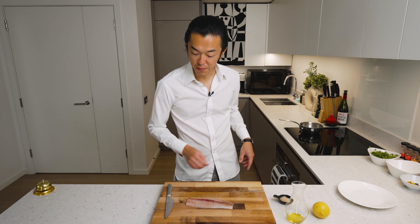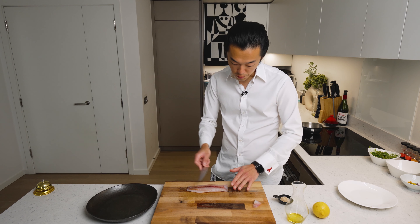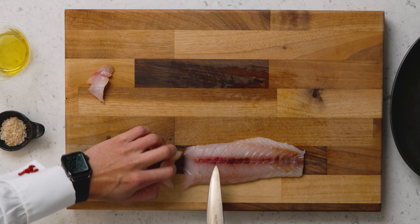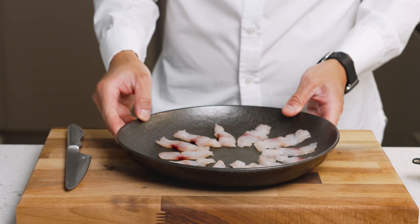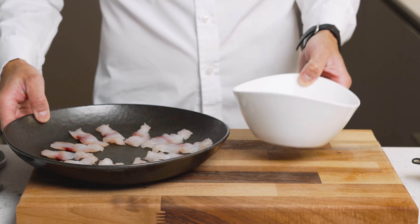Now all we need to do is slice and plate. For crudo I like to go relatively thin. Of course, if you're buying this from a sashimi counter you can ask them to do the slicing for you. Let me plate straight away — perfect.